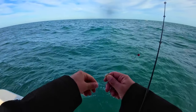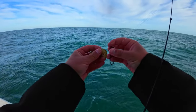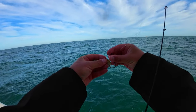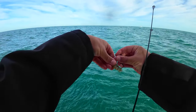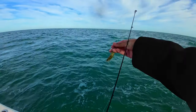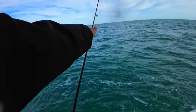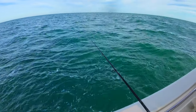All right guys, today's rig right here. We got our 30-pound Florida Tackle Supply leader tied to one of these hog balls — they're made with a circle hook so you don't get in trouble. I actually have no idea who makes these ones but I've had them for a while. Just rigging the shrimp like that through the tail, and we're going to see how many fish we can catch on this little ledge.